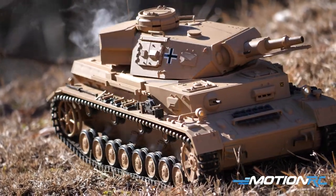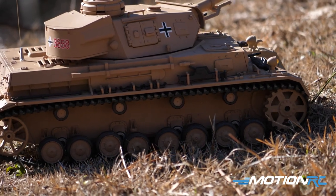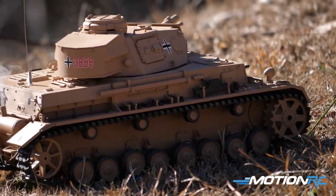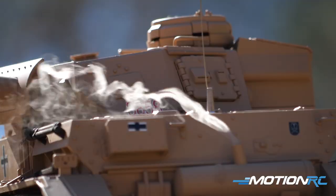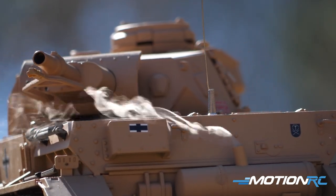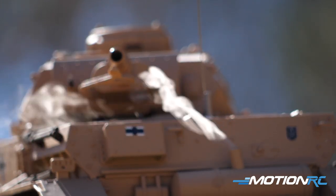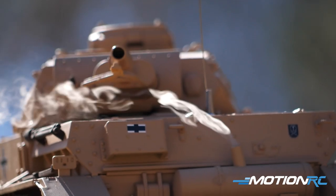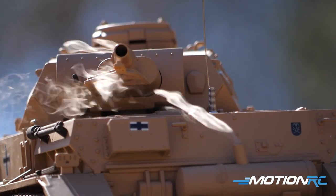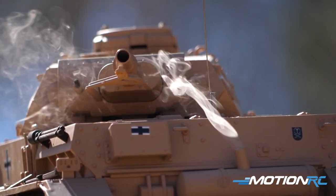This tank, along with all Henlong tanks at MotionRC, is now running the new TK7 board. For those who know nothing about tanks, that means the inner board that handles moving the turret, the barrel, launching, and all the sound has been updated. For those familiar with Henlong tanks, you're really going to love the improvements. If you have older boards, you may even want to upgrade older tanks to that TK7 board.